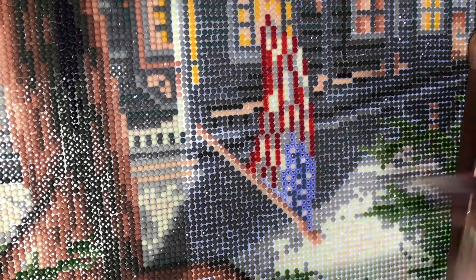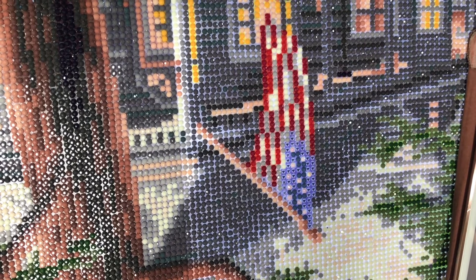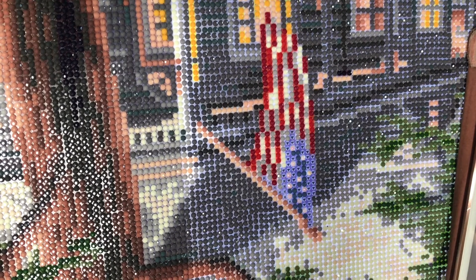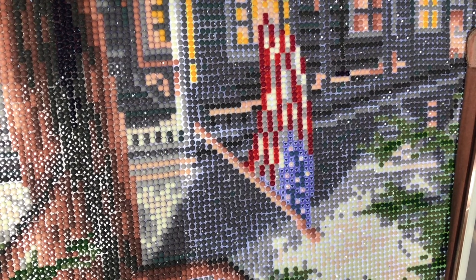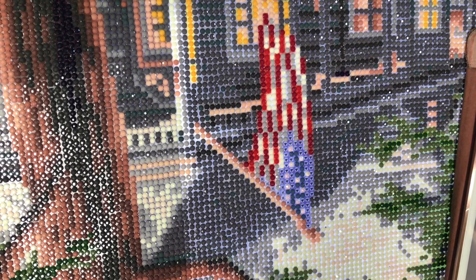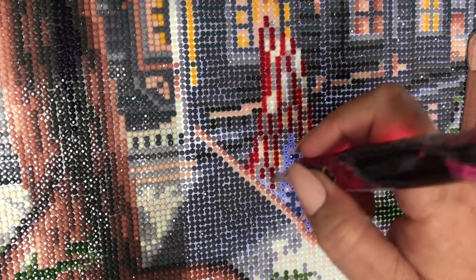If you're looking for a fun new activity to stimulate your brain and create something beautiful along the way, you should try your hand at one of these animal diamond paintings. This unique type of mosaic art uses a predetermined pattern and a variety of colorful diamond-like beads to make a larger picture that can be hung in your home or given as a gift. Check out their selection of the best diamond art kits on the market.